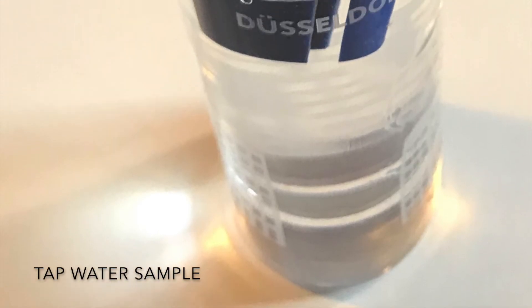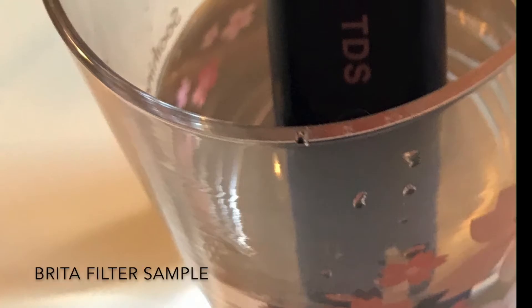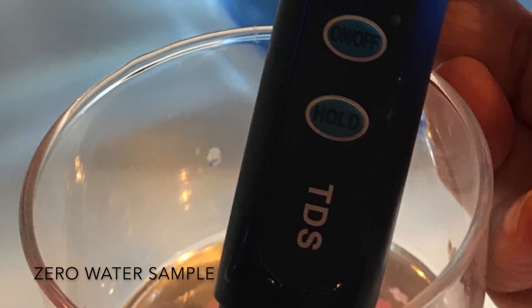Well, no surprise, the tap water was kind of bleh — it was 0.29. The Brita water came through at 0.22. And guess — the Zero Water sample was zero. Yay!